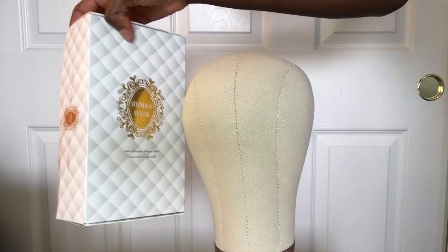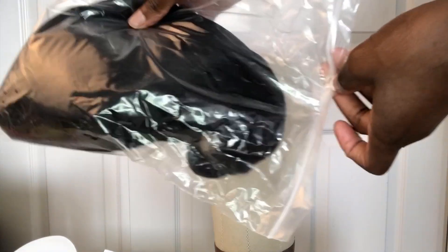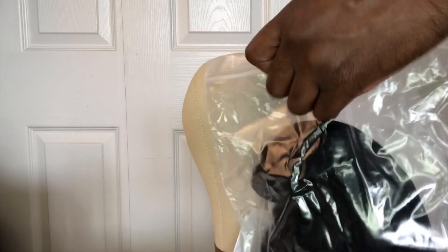The hair I got is from Amazon by a company called Mermaid Hair Store. It came in a box and then in a bag. I took the hair out of the bag and it's covered with a net material, and inside the hair is some type of wrapping paper to keep the form of the hair. That's basically how the hair looks right out of the package.